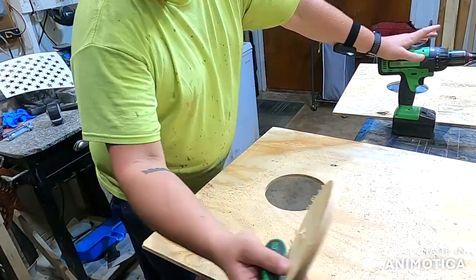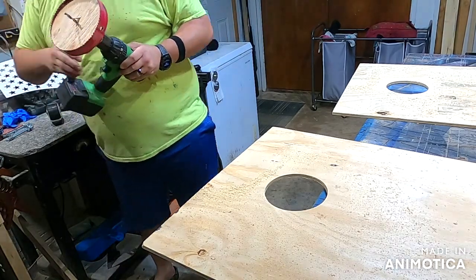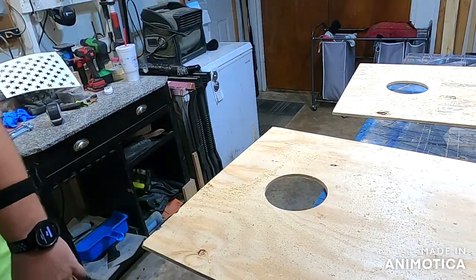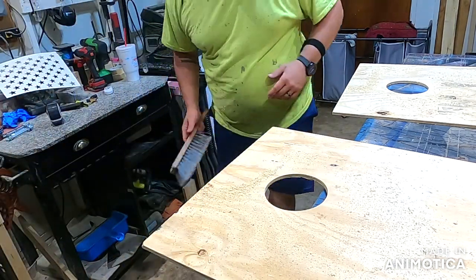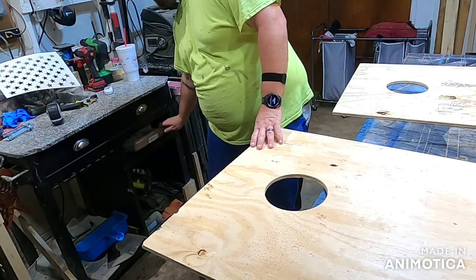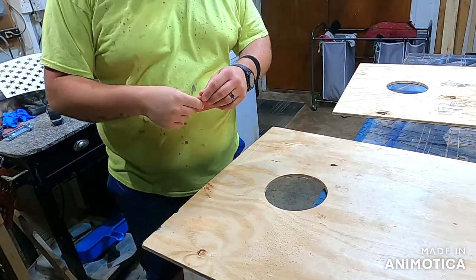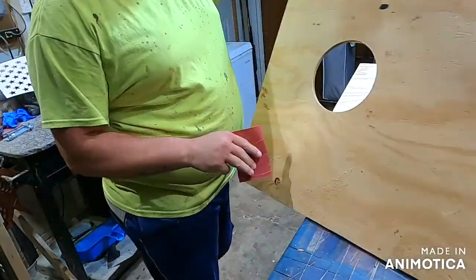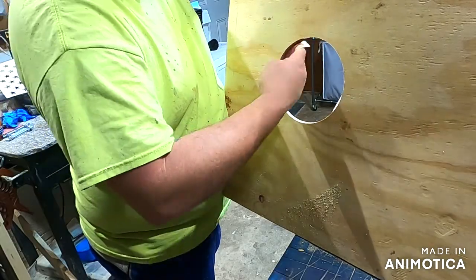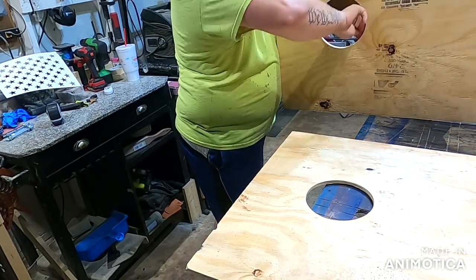Now that the holes are drilled, clean everything up and toss the little cut-out pieces — or keep them like I do for future projects like a connect-four board. If you're building this I'm assuming you have sandpaper. Take the sandpaper, jam it in there, and clean up the edges just a little bit. It won't be perfect, but when you go to paint or stain it'll be worth the time. Do the same thing to your boards overall.